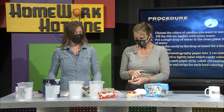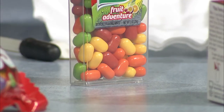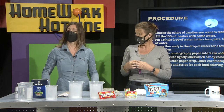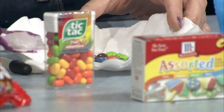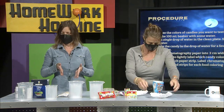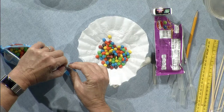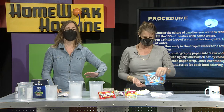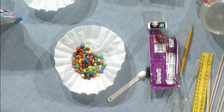So orange is a combination of red and yellow — that might be interesting to test. We have Skittles, Tic Tacs, and mini M&Ms. Math-wise, a mini M&M has a higher ratio of surface area to volume, which means there's more coloring on the outside. Our goal is to compare the candy chromatography to the food coloring chromatography and see if we can determine what food dyes were used in the candies.